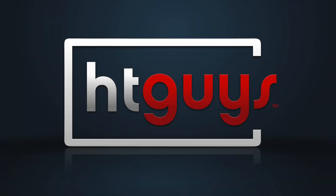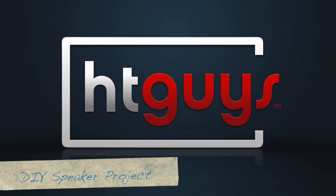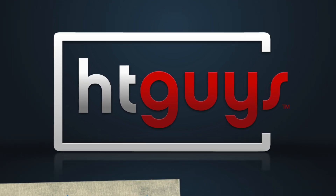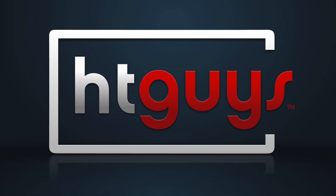Hey everyone, I'm Aria Derdarian and today we're going to assemble a speaker set from Parts Express. We've received a few emails asking about our opinion on do-it-yourself speaker kits and we didn't have any experience with it, so we decided — what the heck — let's put one together.